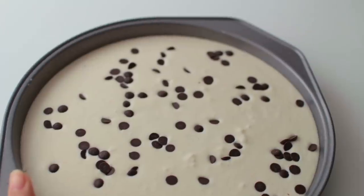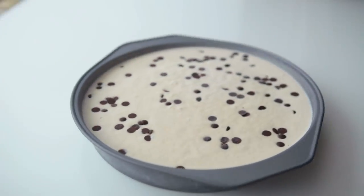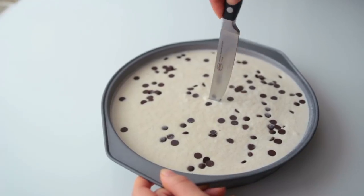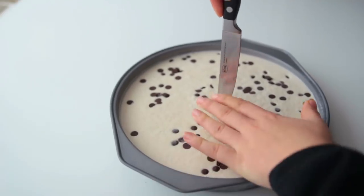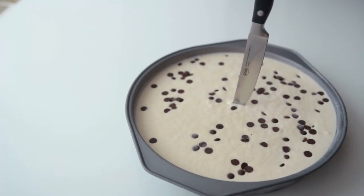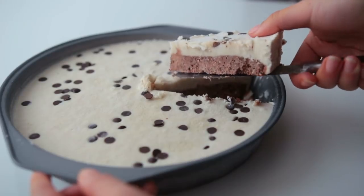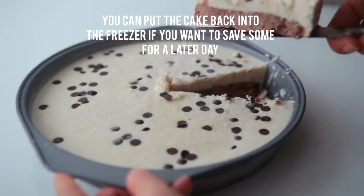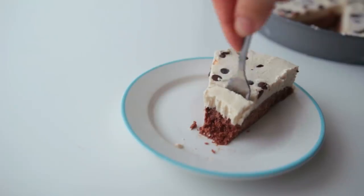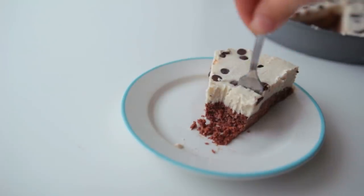This goes into the freezer for at least three hours — I kept it in there overnight. A couple of hours is totally fine. Once it's frozen, it'll look like this. Let it defrost for a bit first, about 30 to 45 minutes. I know patience is a big part of this recipe, but it's so worth it!